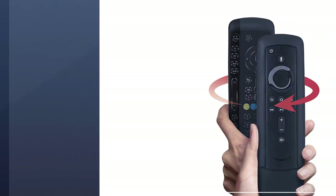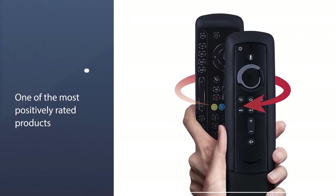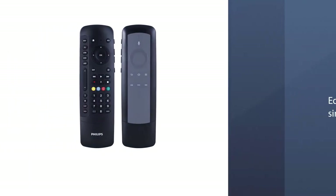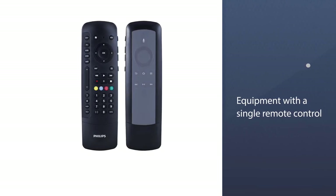The remote code library will help you program it. The soft touch keys on this universal remote control make it very easy and comfortable to use. This product is one of the most positively rated products in the market.